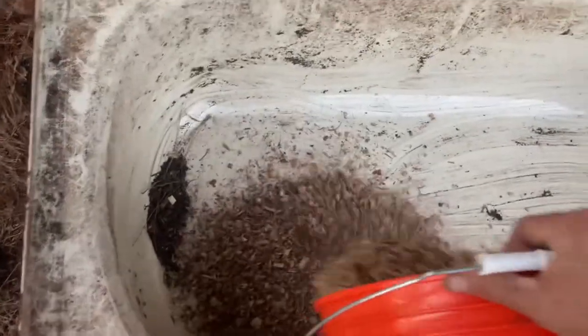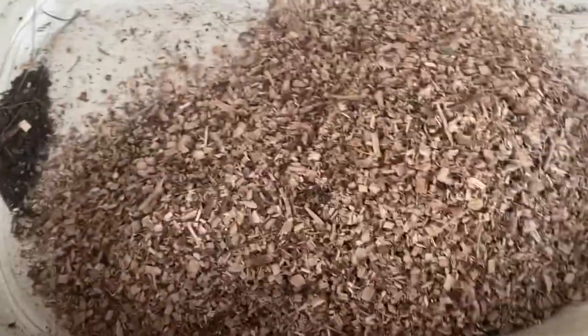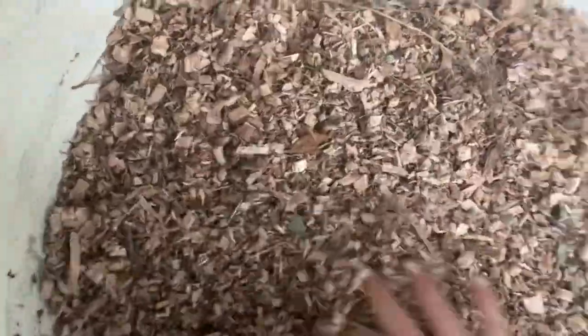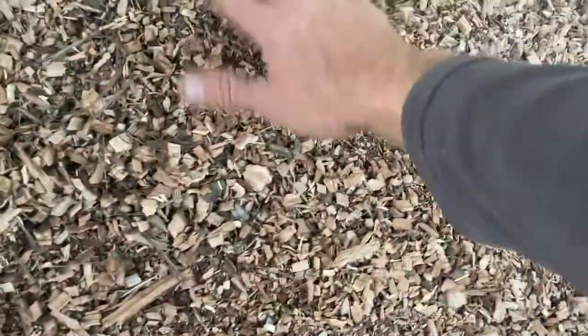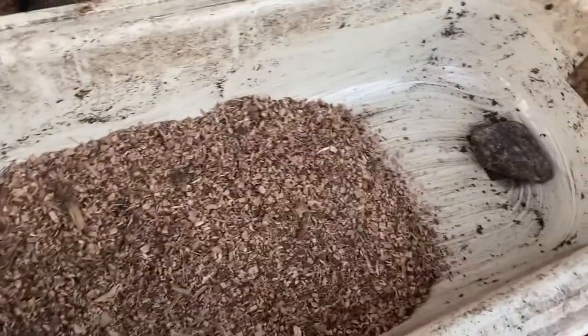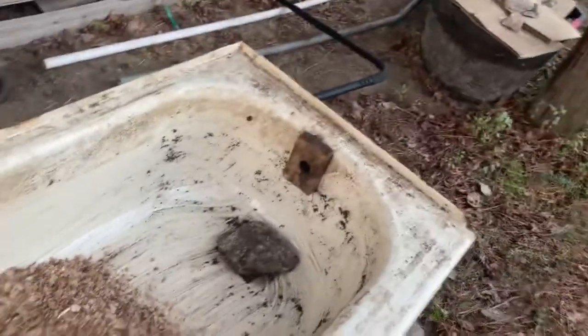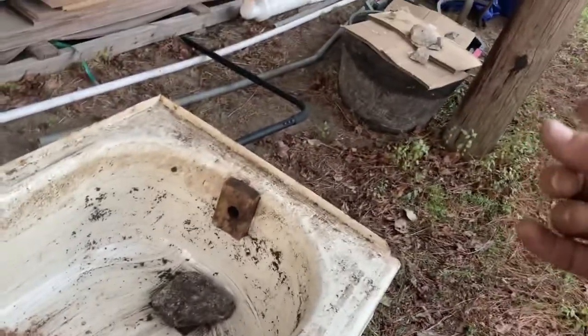First we need to make a pedestal, which is basically just putting the wood chips in. This will hold the vermicast off the bottom, and really you're supposed to have about a foot, so I need to make a little bit more. I'm going to fire the wood chipper up and just get a little bit more wood chips to put in the bottom here — we need about this much in addition. I've already done this with the vermicast that I have; this is what I took out of the worm bin.